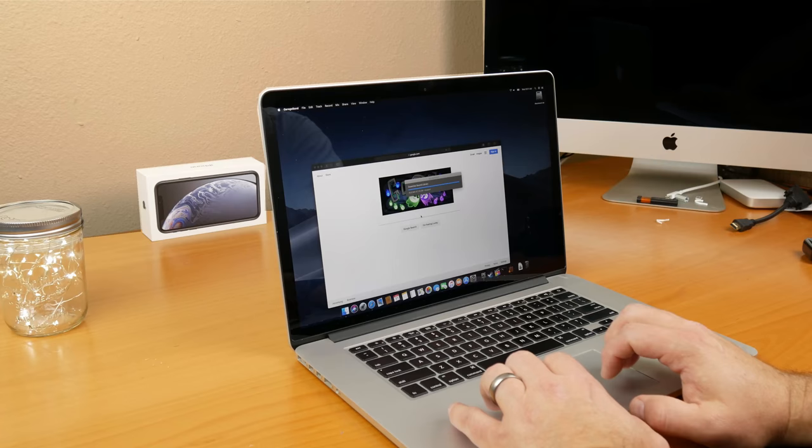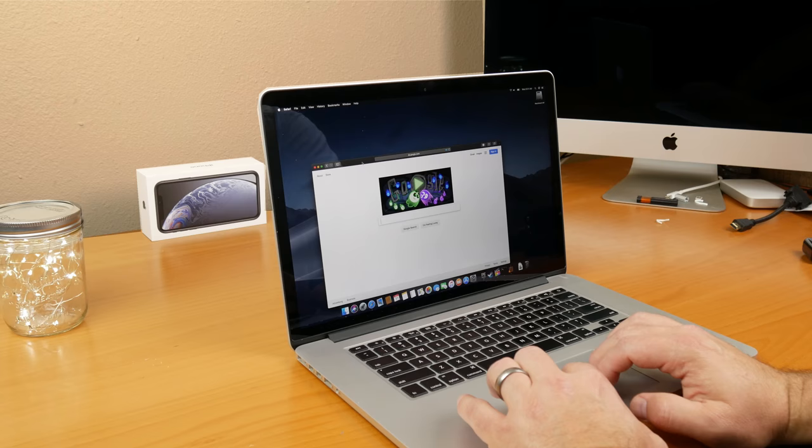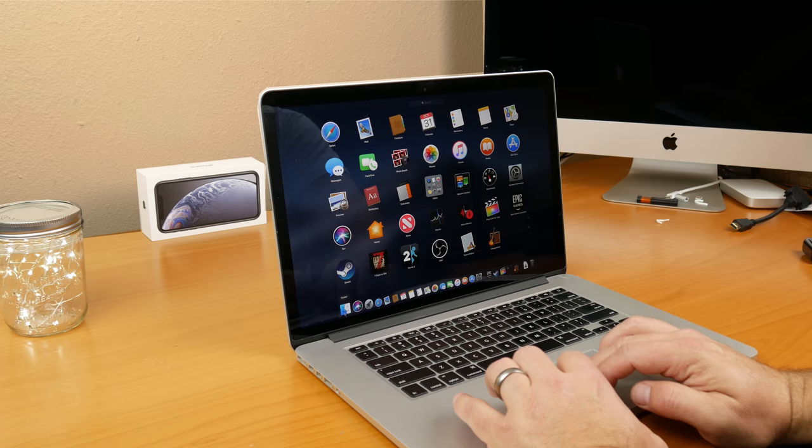As far as performance, this thing works great on day-to-day activities: browsing the web, listening to music, even doing stuff like GarageBand or any of the other included Apple apps — everything works just great. I never had an issue with anything slowing down, not working correctly, or crashing, and that goes for the operating system, Mojave — everything just works phenomenally well.